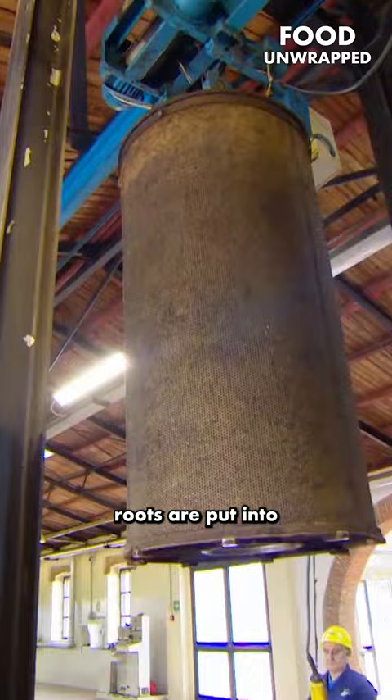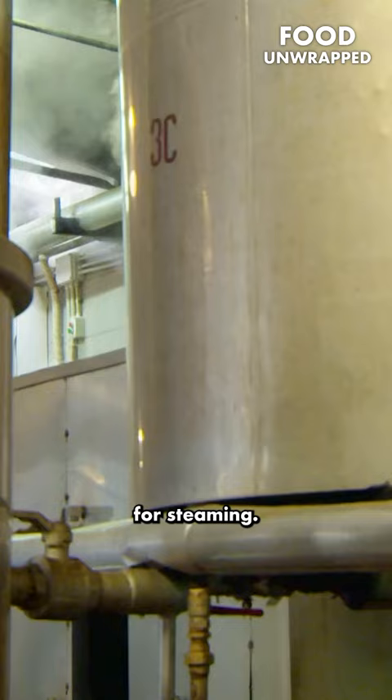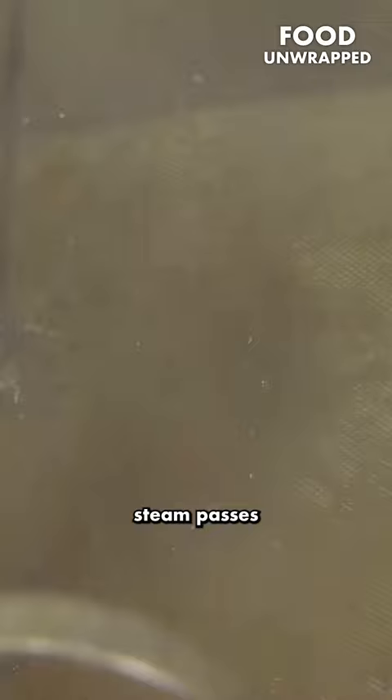Then the shredded roots are put into a big pressure cooker for steaming. Kind of like a coffee maker, steam passes through the fibre of the roots and it liquefies.